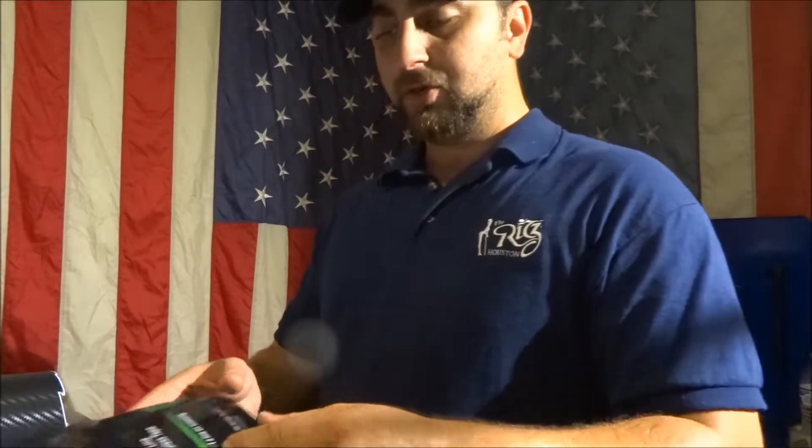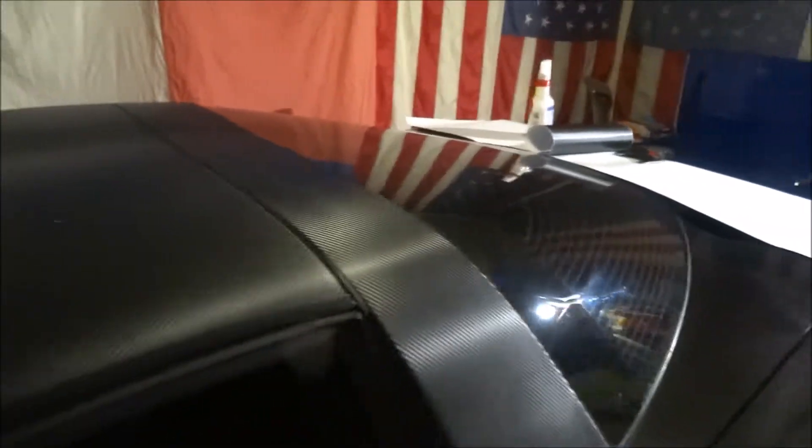What's up everyone, and welcome to Corvette Passion. On this video we're gonna show you how to vinyl wrap part of this C5 Corvette. I already did the roof on this C5 Corvette in carbon fiber — it looks pretty awesome, I like it.